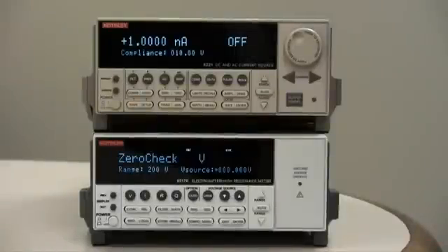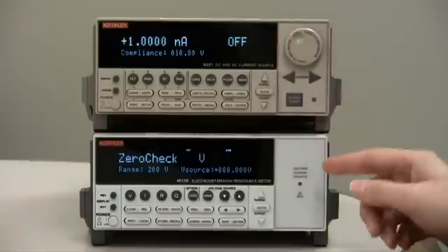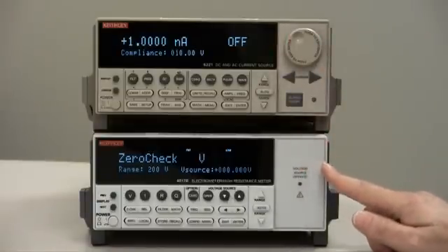Hello, this is a short instructional video on how to make a proper low current measurement with a Keithley Model 6517B electrometer. To demonstrate, I have connected up a current source, Model 6221, to the input of the Model 6517B.